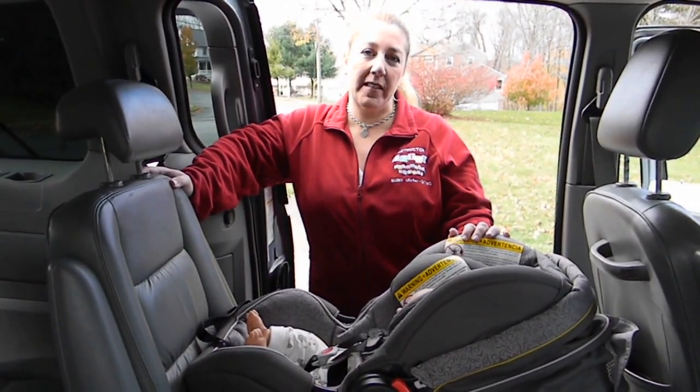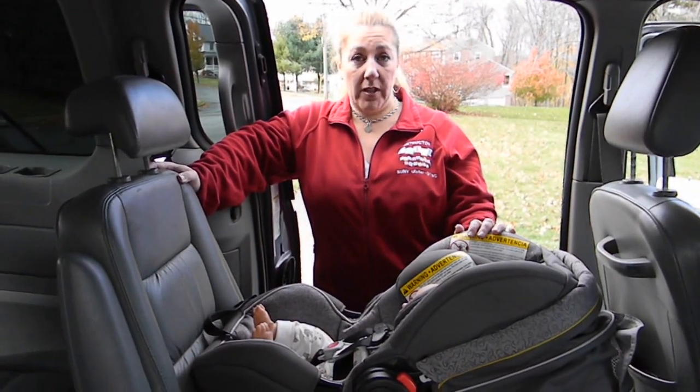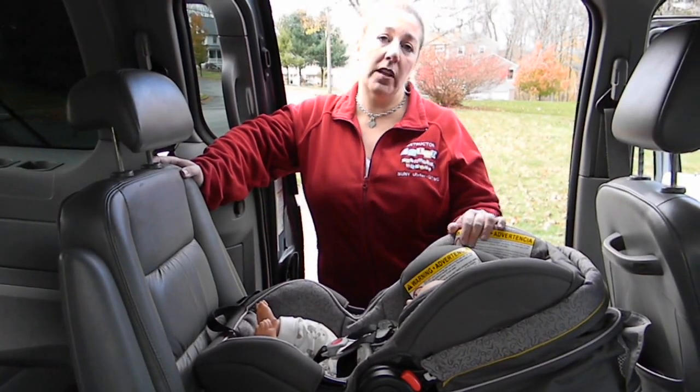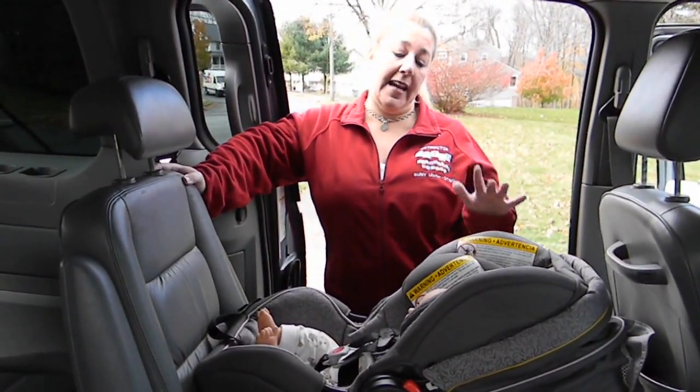Hi, I'm Keisha from CarSeatBlog.com. Today I'm going to be showing you how to do a baseless install with the Graco SnugRide 40. This installation technique actually works for any of the Graco infant seats, regardless of whether you have a newer Click Connect model or an older classic Connect model.